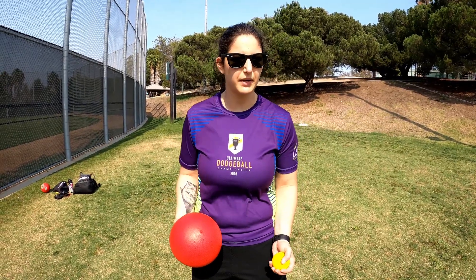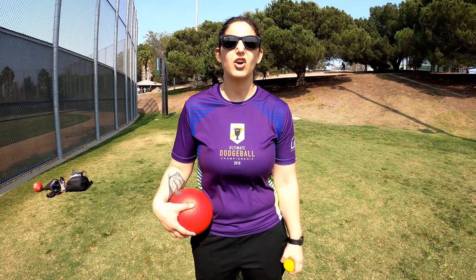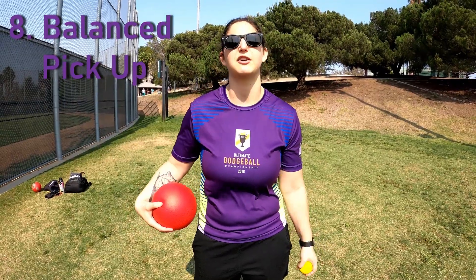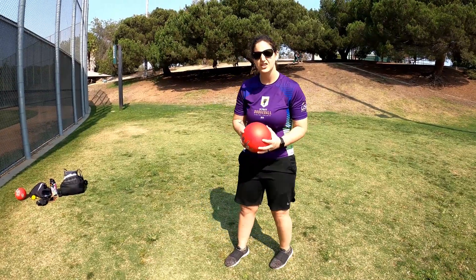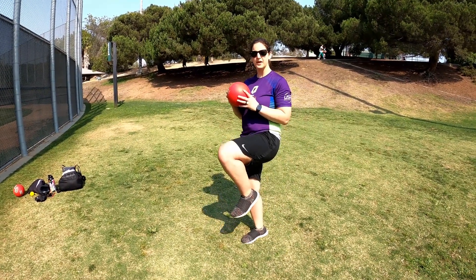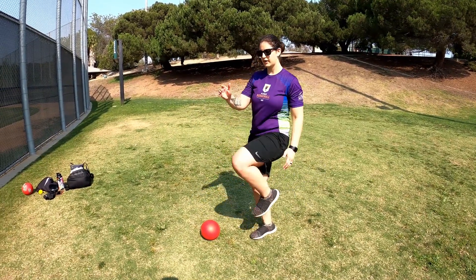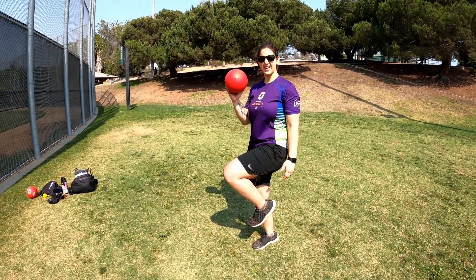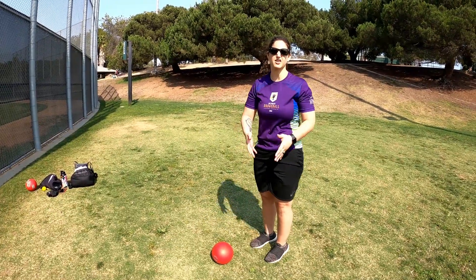For the number eight exercise, you do need something to pick up off the ground, but I wouldn't count this as equipment because you can use any household item like a cup or a ball. It's called a balanced pickup, and it's all about working on your balance. You start by standing with your knee up, bend over and place your object on the ground, come back up, and then go and pick it up again. You can keep putting it in different places, forcing you to balance in different positions.